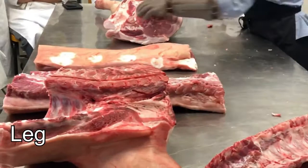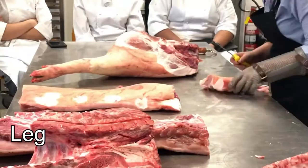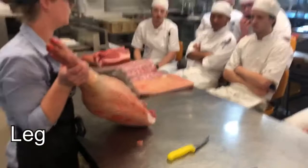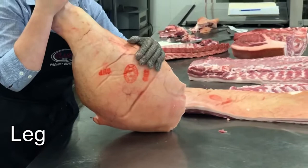The leg has about four or five different muscle groups in there. Over here we've got that nice big topside section — you've probably seen it in beef before, it's the biggest muscle in the leg. Then we've got the rump down here, and over this way we've got the knuckle, which you might know as the round. And we've got the silverside just around the back. We've also got the trotter.